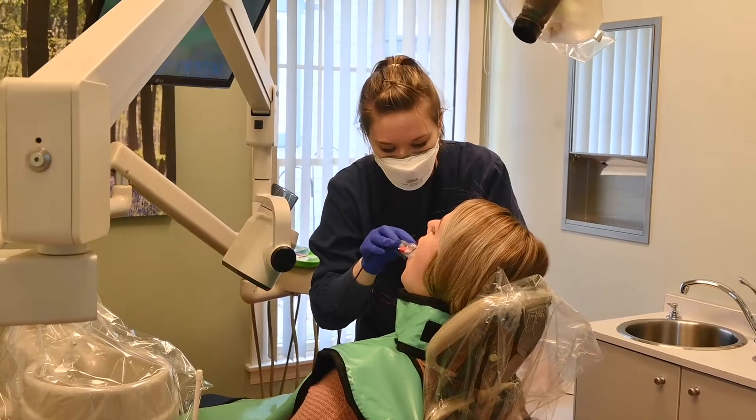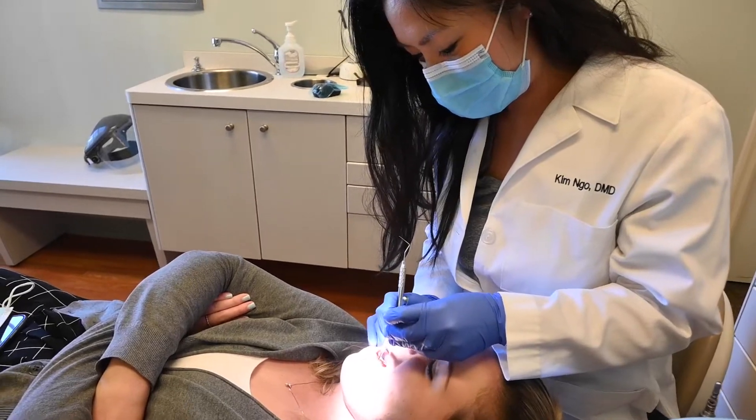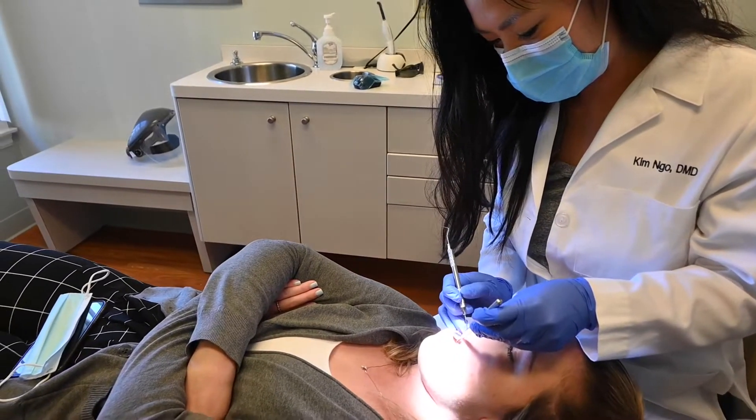When they come in, they'll see the hygienist first. The hygienist will take any x-rays that they need, then clean and polish their teeth. After that, the dentist comes in and we check all the teeth to make sure there's no decay, nothing's broken, and everything looks healthy and normal.